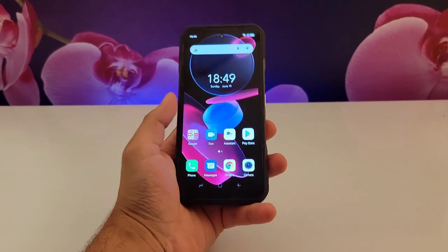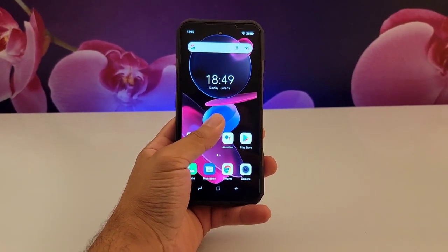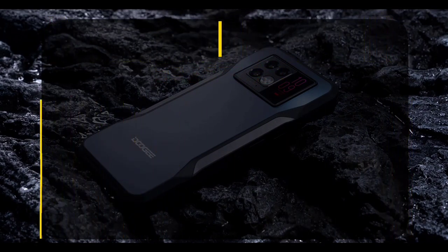Welcome to TAT. This is the Doogee V20, supposedly a rugged phone that is indestructible. I'm going to review it and give it a rating out of 5 in this video. I'll be looking at design, camera, battery, gaming, and durability. Let's get started.